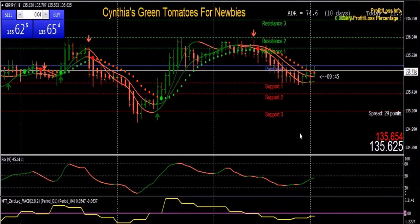Hi, this is Cynthia of DayTrade Forex. I'd like to thank you for visiting my website. If you're interested in becoming a Forex trader, I have a new trading system created just for newbies. I call it Green Tomatoes for Newbies. It's created for the MT4 trading platform and has special color-coded indicators that all coordinate and coincide with each other, specializing in giving you the best possible timing on your entries and exits.